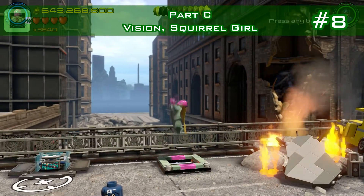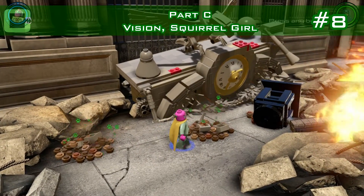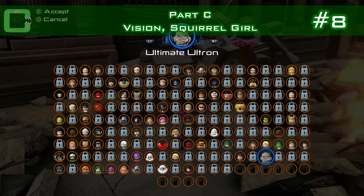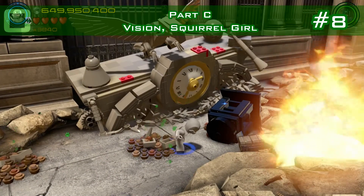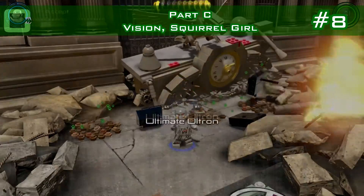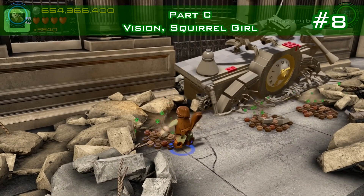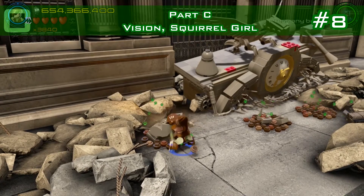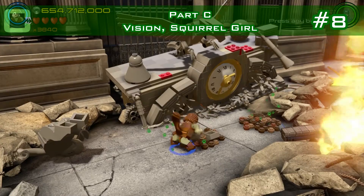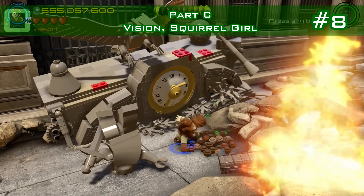Minikit number eight is in part C, right at the start — there is a mini access for Vision. You need to have Ultron to destroy that. Then take Squirrel Girl and dig up those statues that are underneath. She's very slow; there's a brick to speed up digging — make sure you get that.